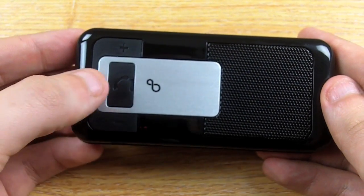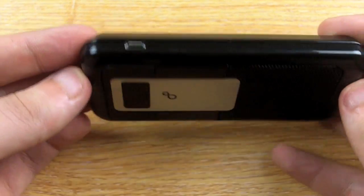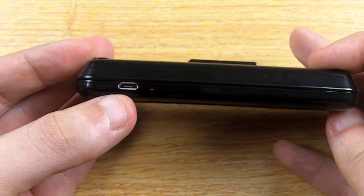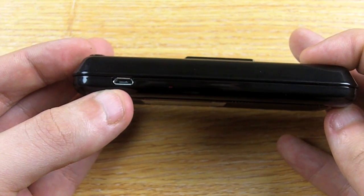It has three buttons on the front for controlling all the features and adjusting the volume. It also charges via microUSB, which is the same as most modern smartphones, so you only usually need one charger to charge both your gadgets.